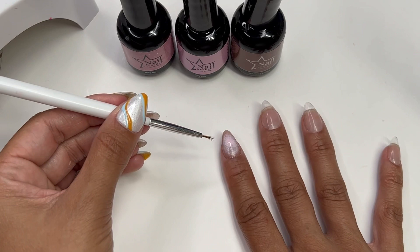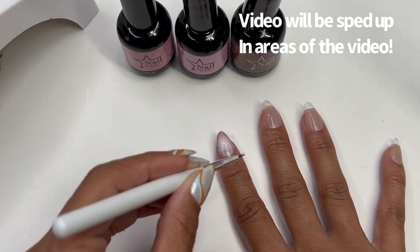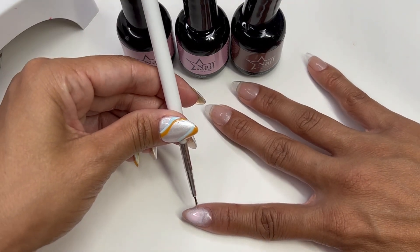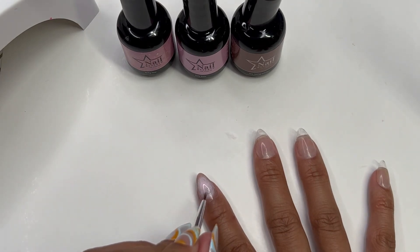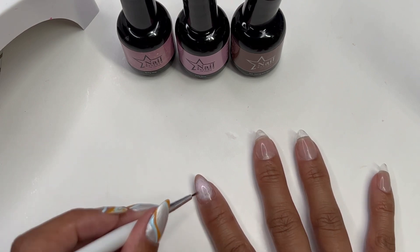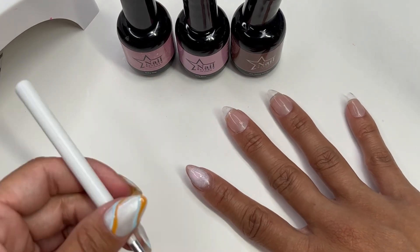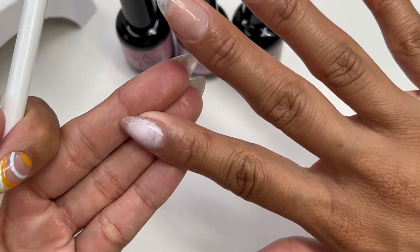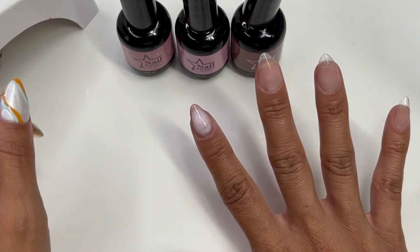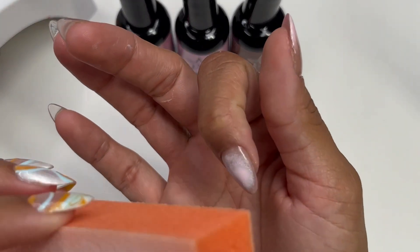I'm working as slowly as I can because again, this is my non-dominant hand and it is a struggle. I'd definitely like to get an airbrush so I can attempt that technique as well — I like to try different techniques just to see what I like best and show you guys the best way to do it. It's not my best aura nail — I've definitely done so much better — but that's okay. We're going to cure that and then buff it out to get rid of all those bubbles from the sponge.